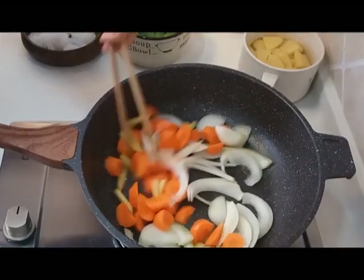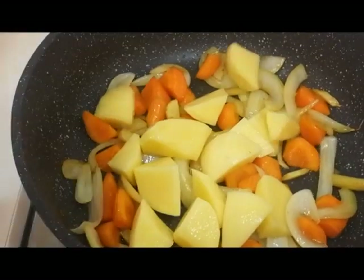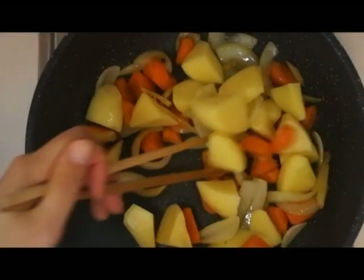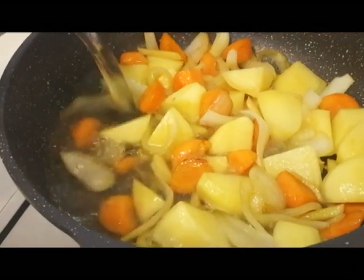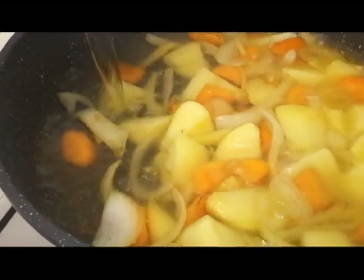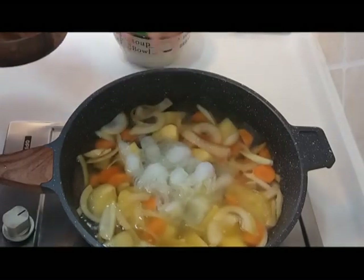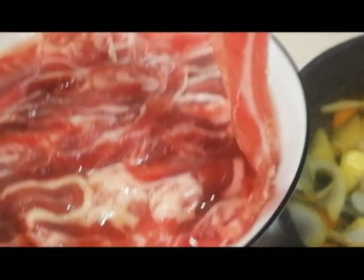Stir fry for a minute. Add the potatoes and stir fry for another couple of minutes. And then water, as much as you like. You just simply mix all the amazing flavours and it will create something extraordinary.